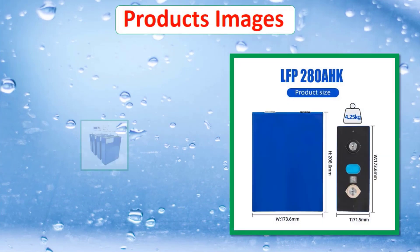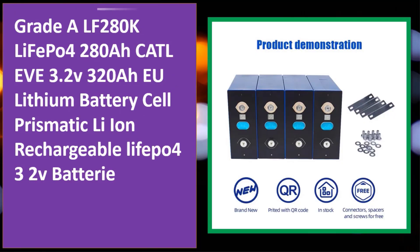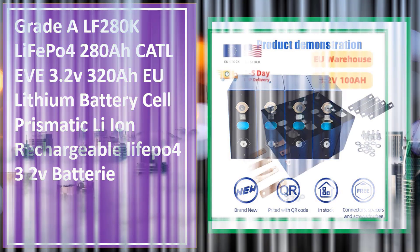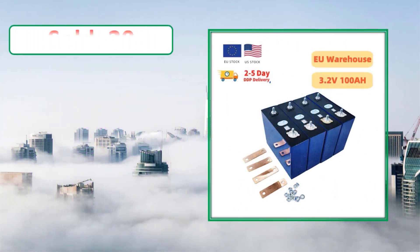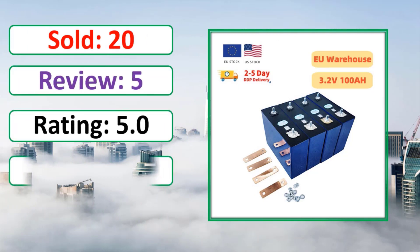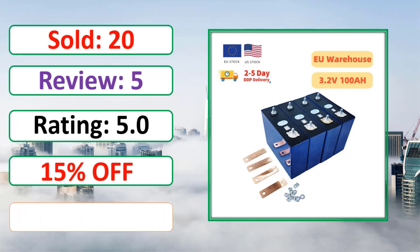At number four: product images, sold count, review, rating, percent off. Link in description.